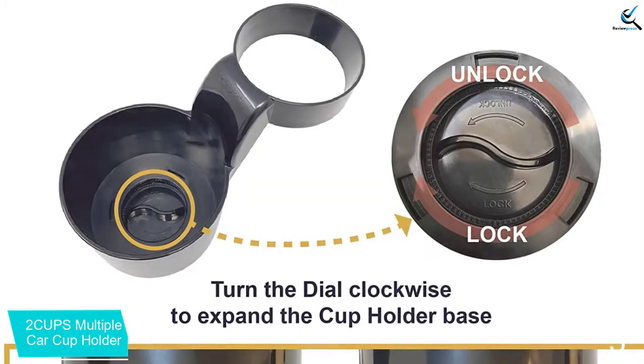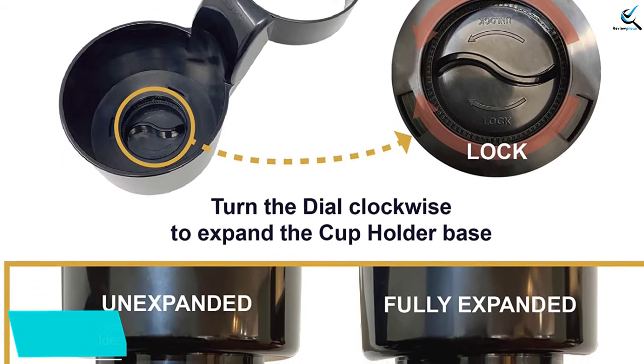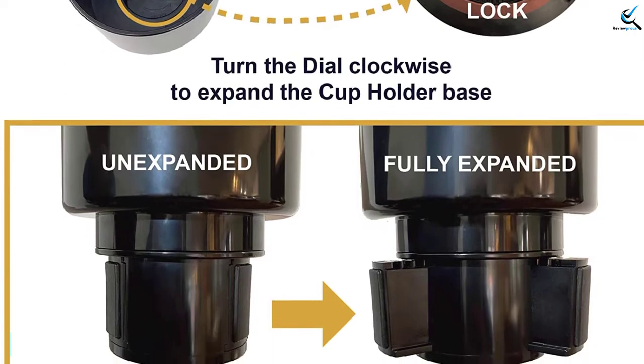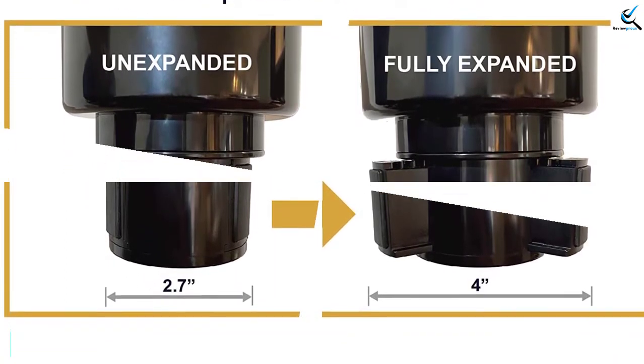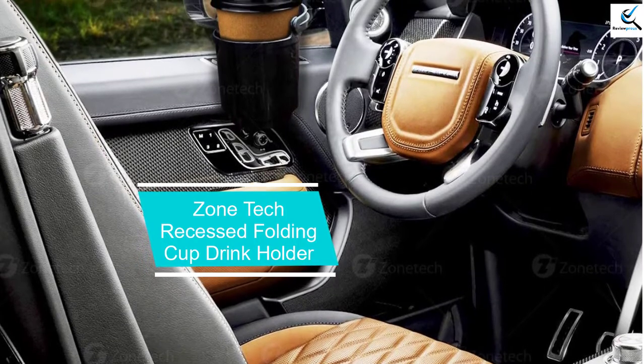No more searching and reaching while driving. Spin the tray to fit your position. The adjustable base adapter expands from 2.7 inches to 4 inches, providing a sturdy base that will fit most cars. It installs easily by rotating the adjustment dial, and silicone pads on the extenders provide grip.